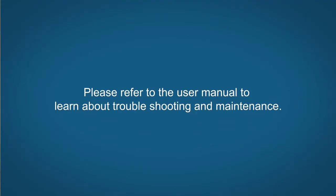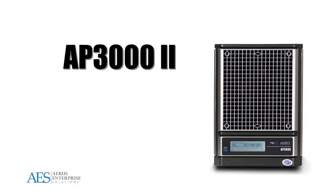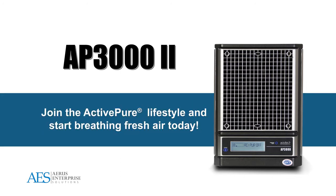The AP-3002 will make a positive difference in your life. Join the ActivePure lifestyle and start breathing clean air today.